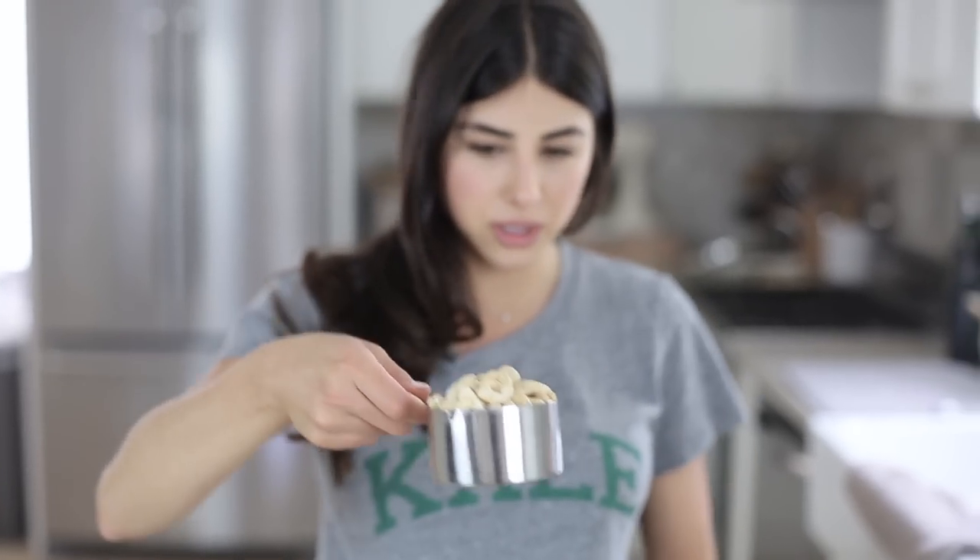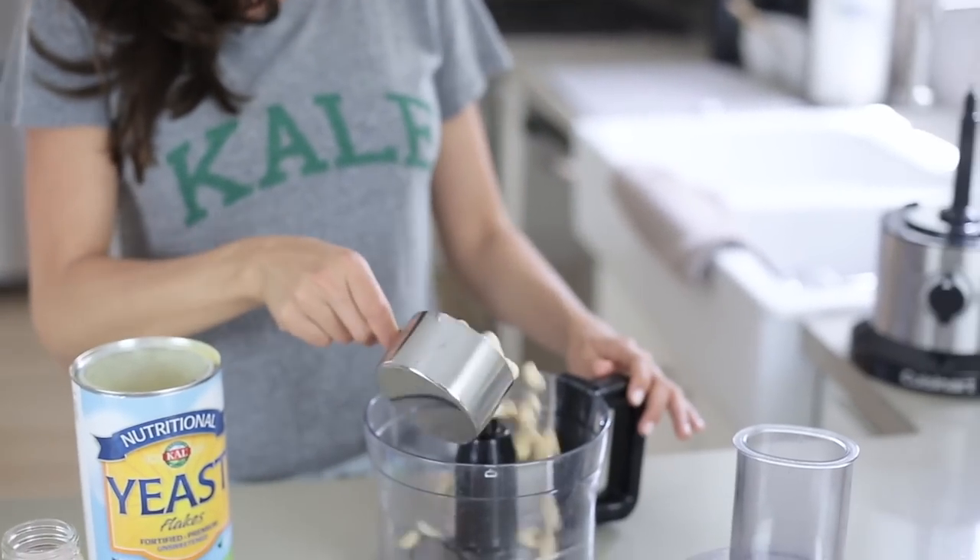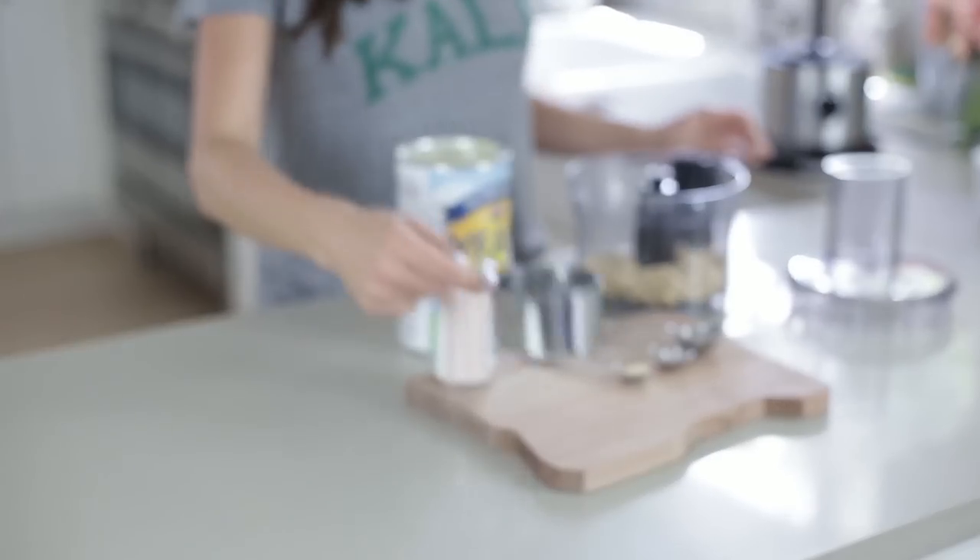I'm gonna start now — I did a full cup of these cashews, it's a little over a full cup, but it's what I had so I wanted to use all of it. I'm gonna throw that in the food processor.